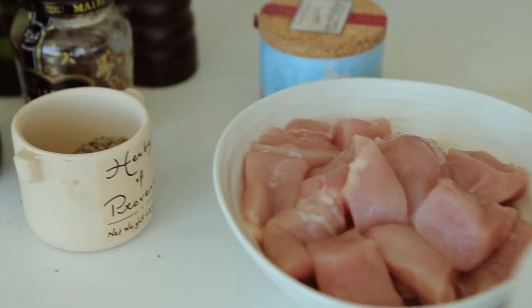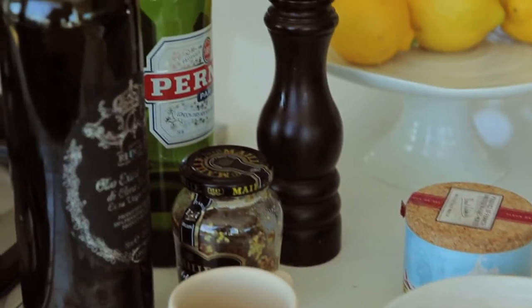One of my dearest friends, Yotam Ottolenghi, has the most amazing recipe for chicken. And I decided to take elements of his recipe and mash it up with making chicken skewers, which is one of my favourite things to grill.